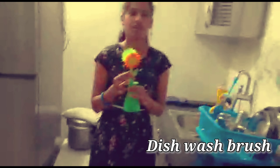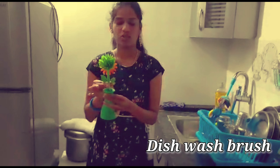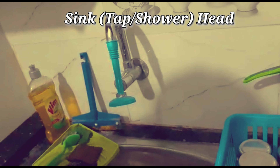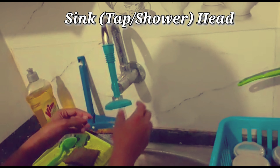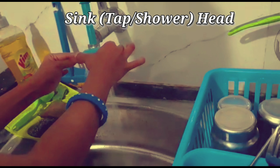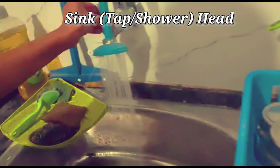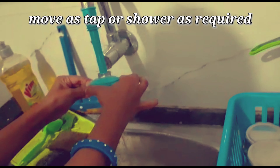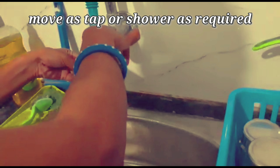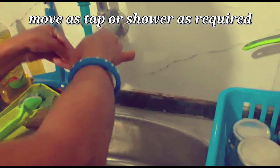This is a dish wash brush. We use the brush to clean and scrub. Next, I will use the sink tap shower. I will use the water correctly and rotate to clean.